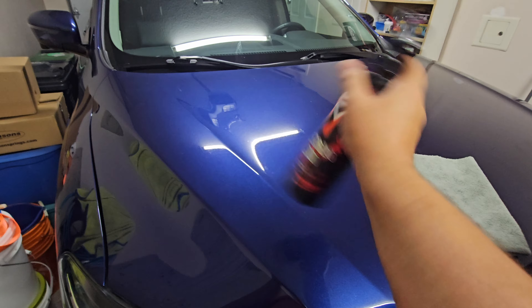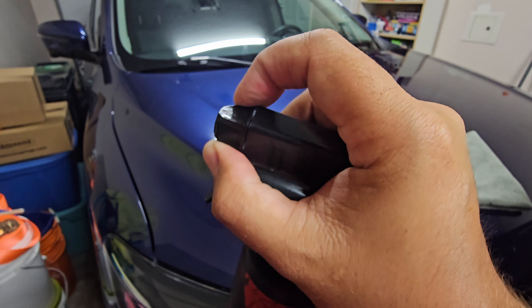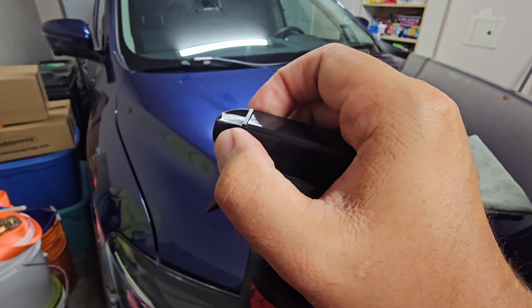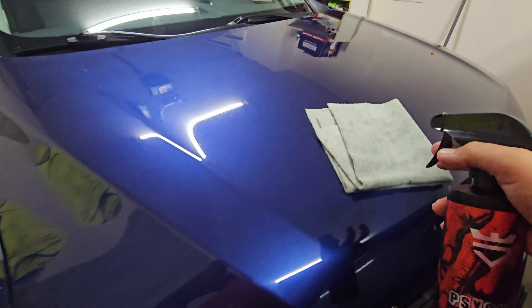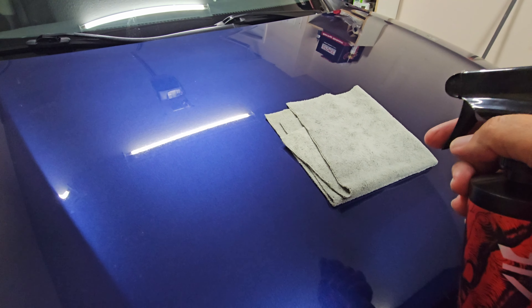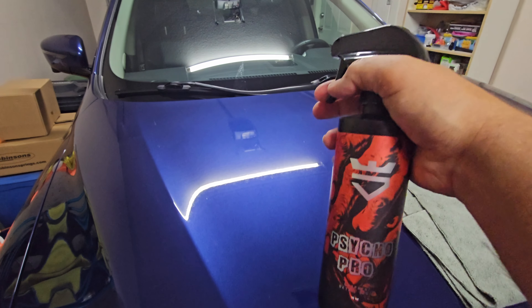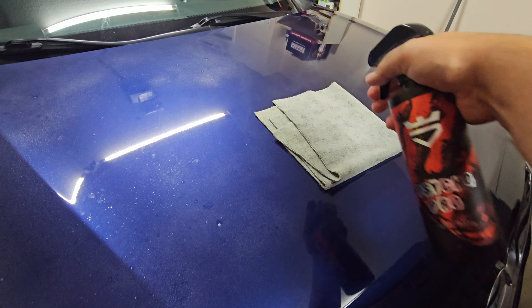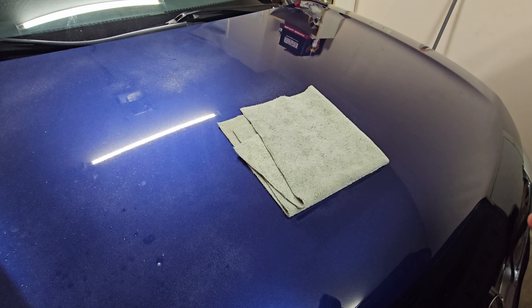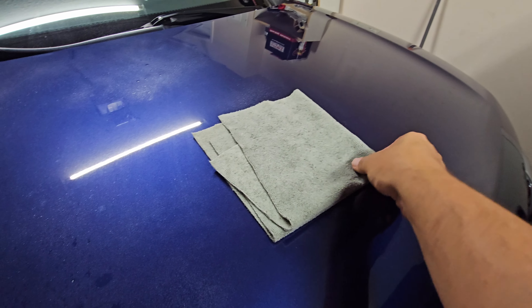So we'll give it a shake. One thing I forgot to mention — all these spray bottles come with an on and an off, so you don't have to worry about it leaking if you have it in a box somewhere. And also, for those of you that watch all my videos, know this is not the same microfiber we use on that side. Like it says, spray onto the vehicle, a little bit onto the microfiber. You don't need a ton of this stuff, but you do want it coated on both sides. And then crosshatch.